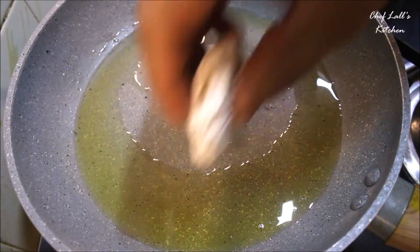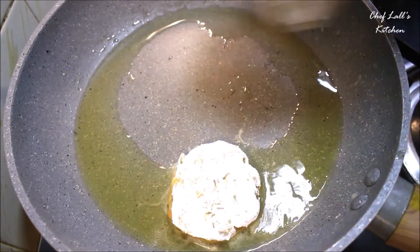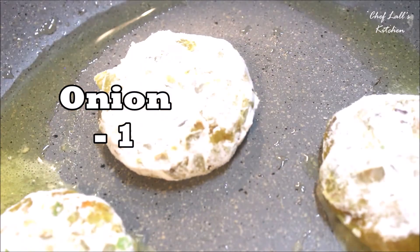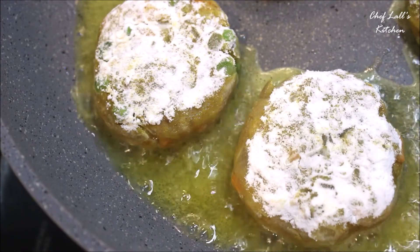Take a pan, add some oil for shallow frying or pan frying, and cook on each side for about 3 to 4 minutes on medium to high flame. And it should be done.